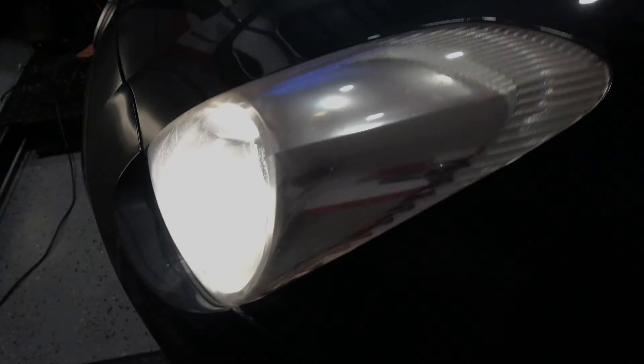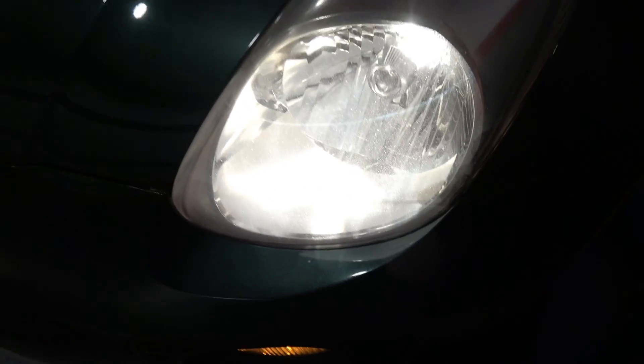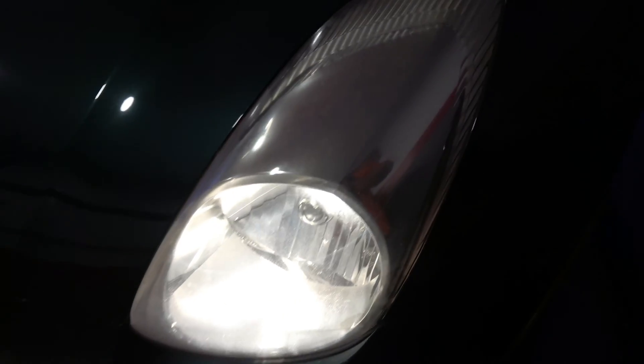I'm going to use a 25-watt LED for the front as an H13 conversion, and in the rear I'm going to put a 3157-type LED bulb to increase illumination and give that instant light response people can see. It's all about safety today — let's do it.